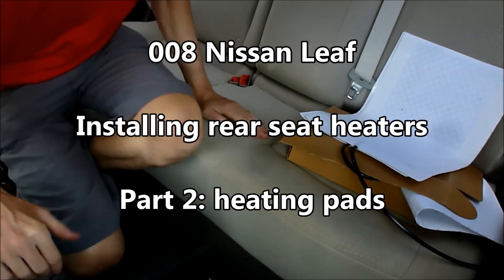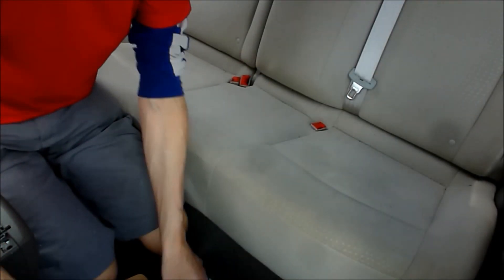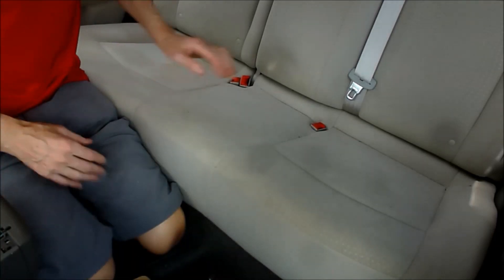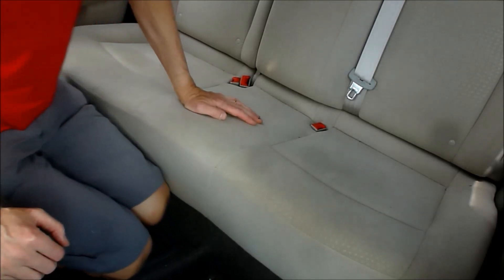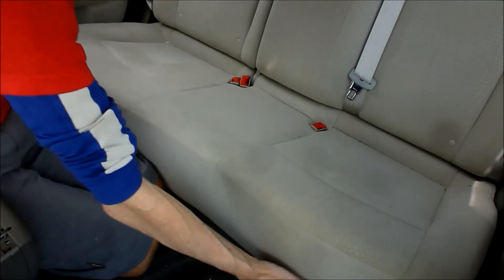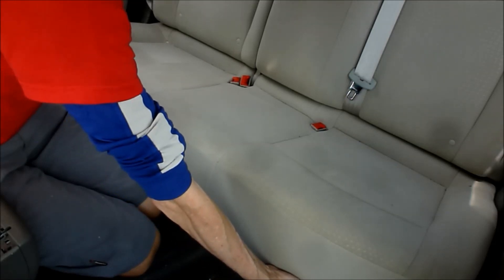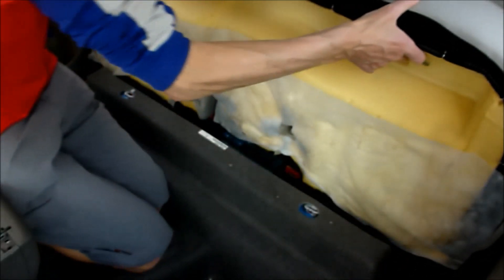To get these in here you need to first remove this. There's a clip in here and here, basically between the legs of each person, and you just have to put your hands in here and then brute force each of them up. Hey presto.